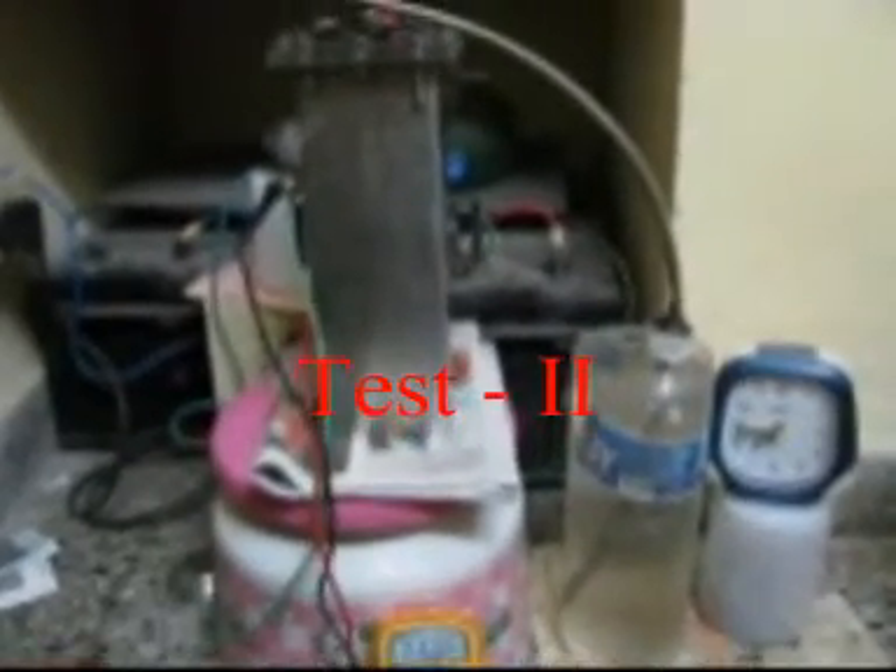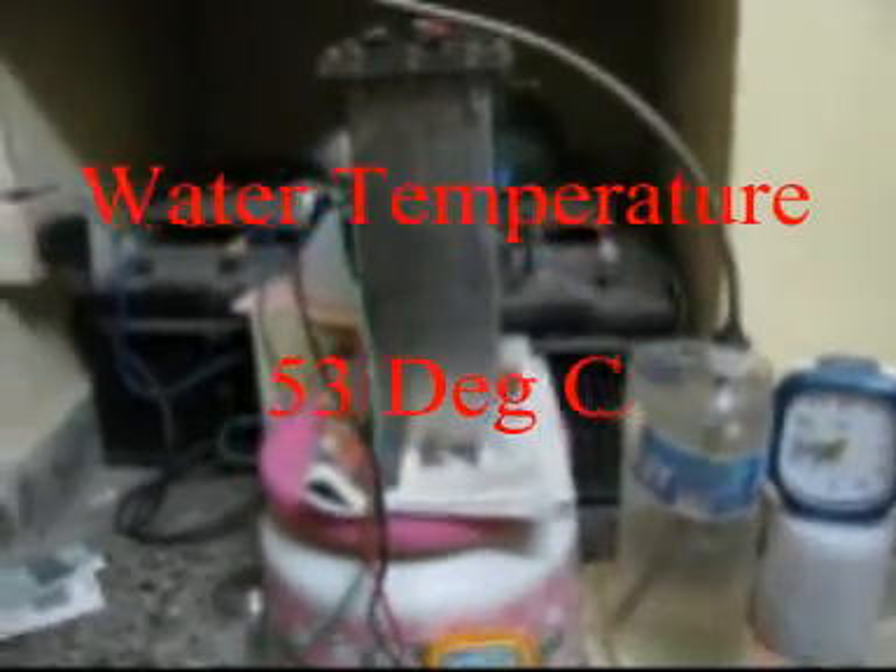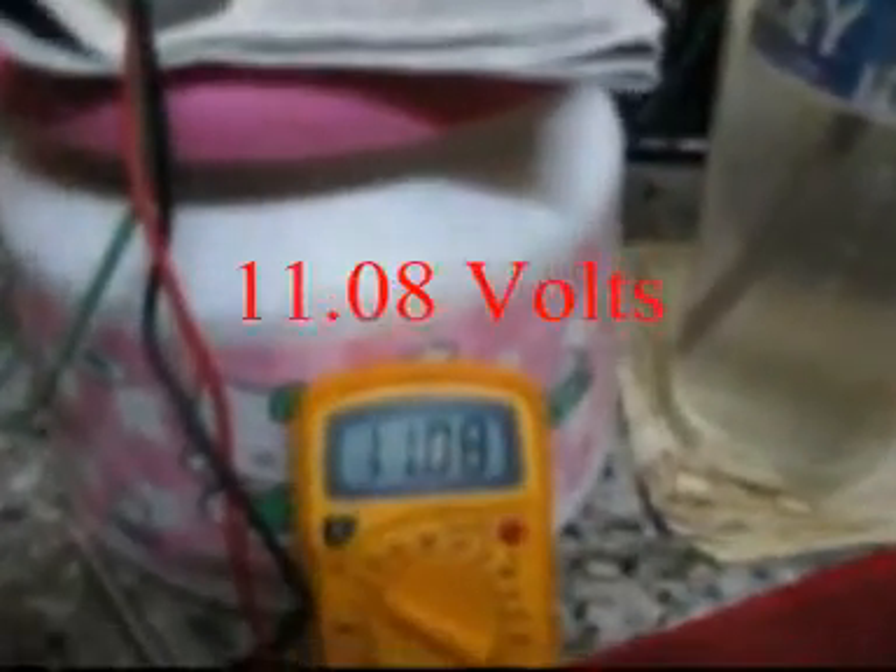Now let us take test 2. The booster is now at 53 degrees centigrade, currently running at 11.08 volts. The current is again the same — since the voltage has dropped, temperature has increased, so the current is almost at 10 amps. Now we will take the LPM reading.